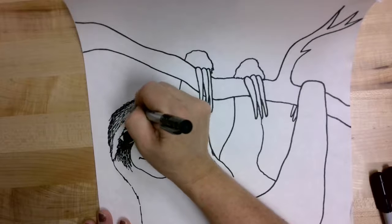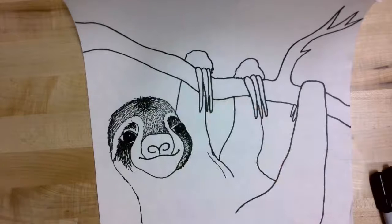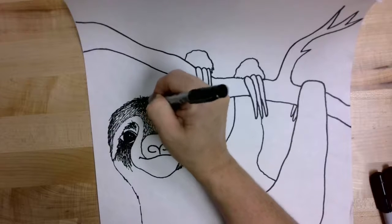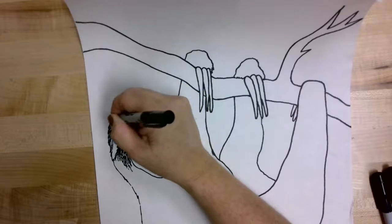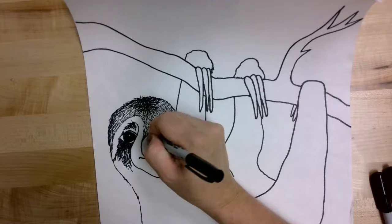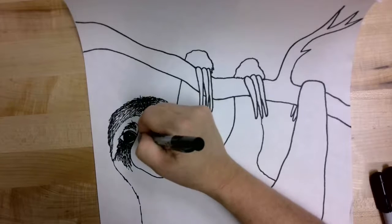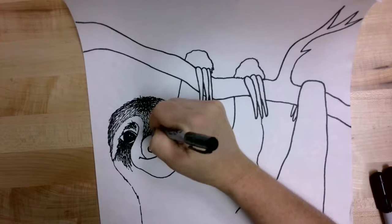That should make your sloth look like it has a lot of texture. Check it out and see if there are any places that need more — if it looks like it needs to be darker or lighter anywhere. I feel like around the top of the nose I'm going to go back and do some lines closer together just so it looks a little bit darker there, just cleaning up those lines a little bit.